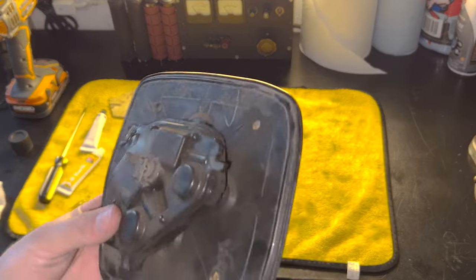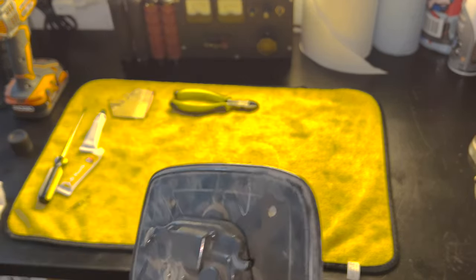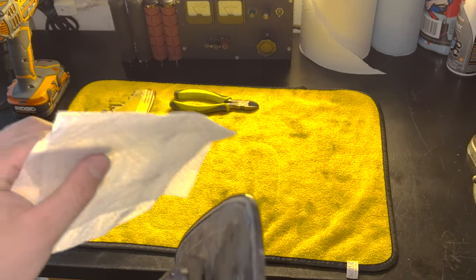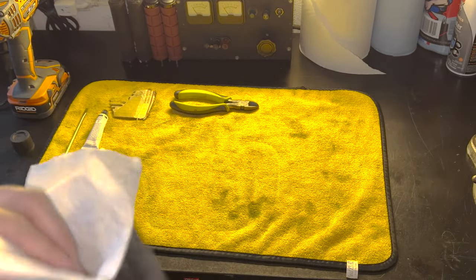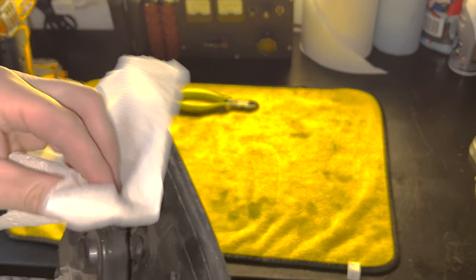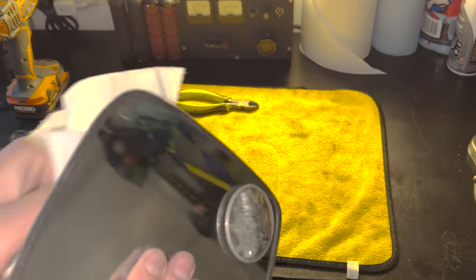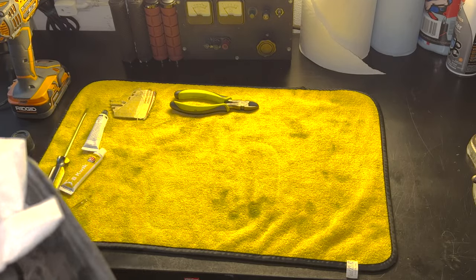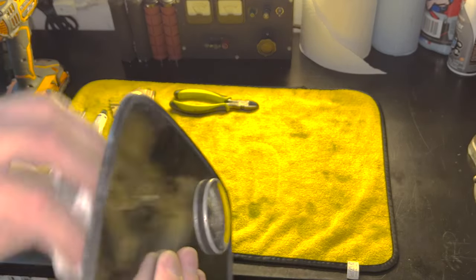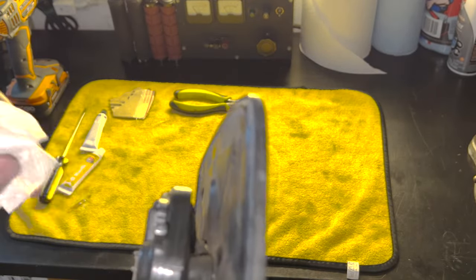First things first, we are going to clean up this area and get all the dirt and grime that has built up on it. I just have a paper towel with some brake cleaner sprayed on it. You can already see how dirty it is. I want to get the best possible surface for the JB Weld to bond to so it doesn't break again.